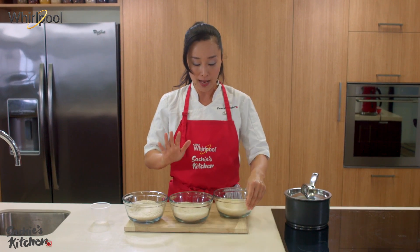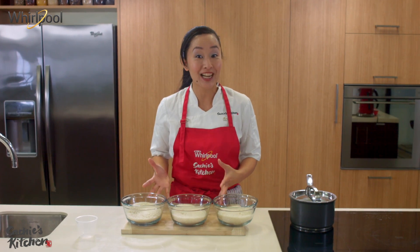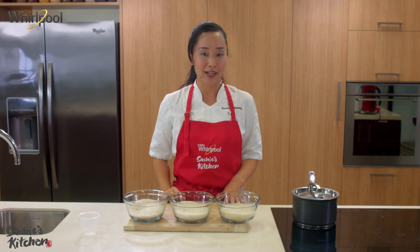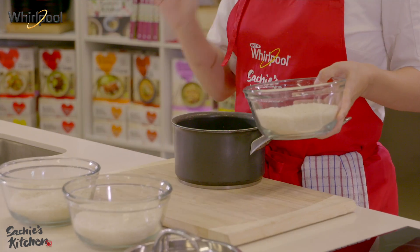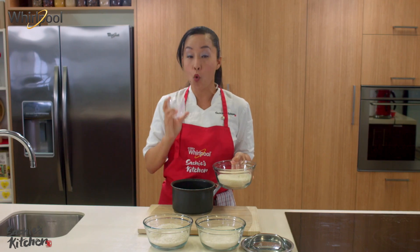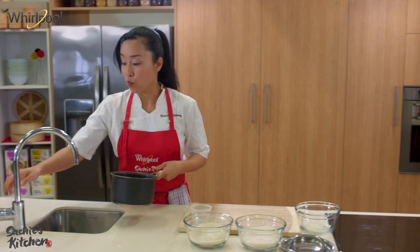How to cook the rice? It's pretty much the same for these kinds of rice. Some people might use a rice cooker, which I do often, but for those who don't have a rice cooker, no worries — I will show you how to cook with a simple pot. What you need: a small or medium sized pot with a lid. Whatever cup you're going to use to measure rice, remember to use the same cup to measure water, because the ratio is very important. This one is two cups. Let's wash the rice.